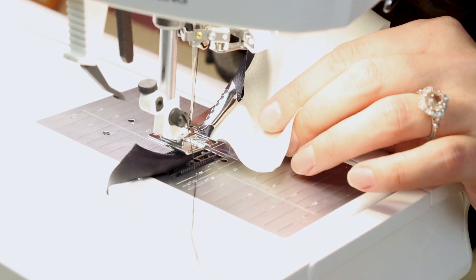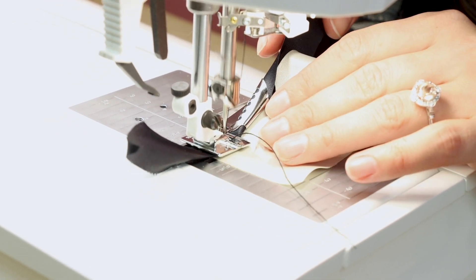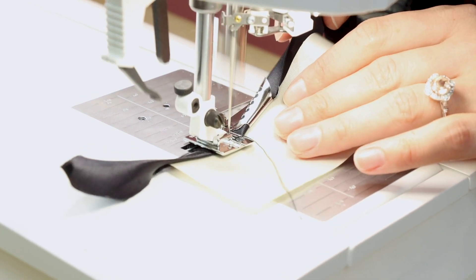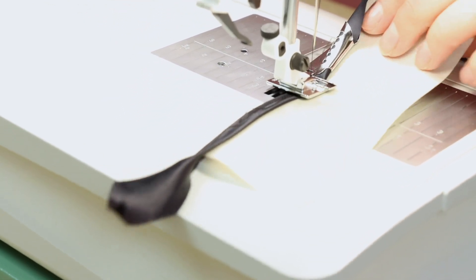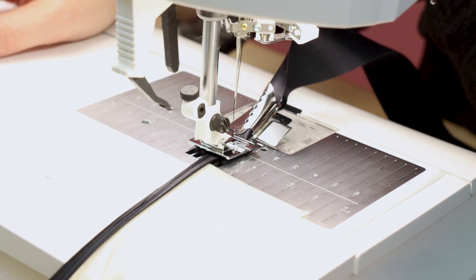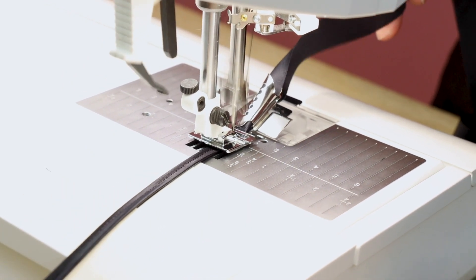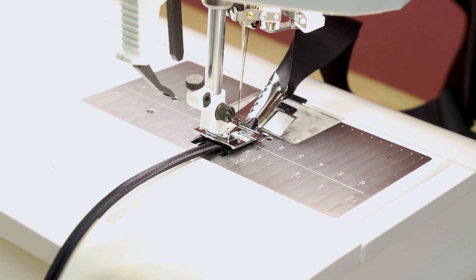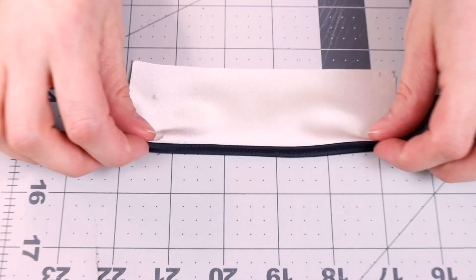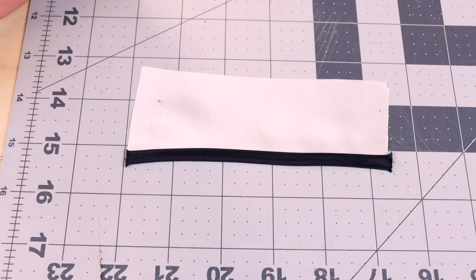Now you can just start sewing, and it's going to pull the fabric through the machine as it goes. Let's cut it off and take a look. Look how beautiful that bound edge looks — it was so easy. That's the back and this is the front. Bias bound in just one step.